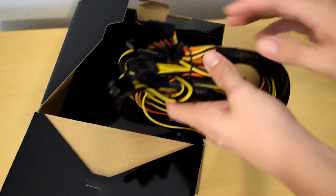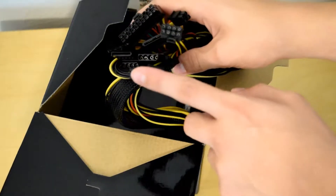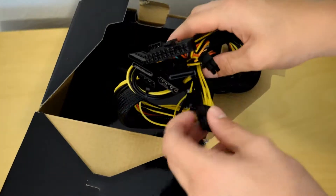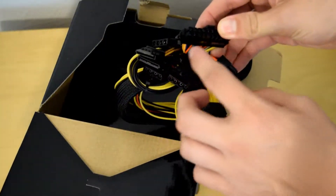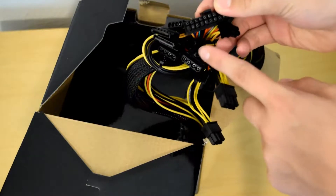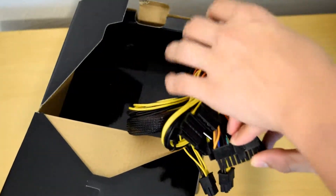For connectivity, it has an 8 pin for the CPU and it has a 6 plus 8 for the GPU. It has a 20 plus 4 pin connector for the motherboard connectivity, SATA, Molex, and one connector for a floppy drive if anyone still has one of those.